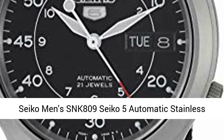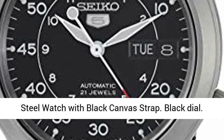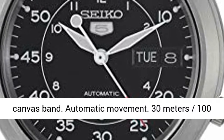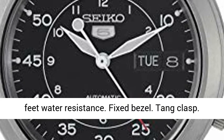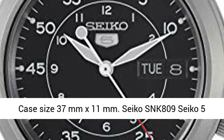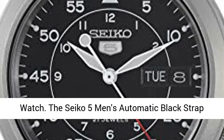Seiko Men's SNK809 Seiko 5 Automatic Stainless Steel Watch with Black Canvas Strap, Black Dial, Silver Tone Stainless Steel Case, and a Black Canvas Band. Automatic Movement, 30m/100ft Water Resistance, Fixed Bezel, Tank Clasp, Case Size 37mm x 11mm.